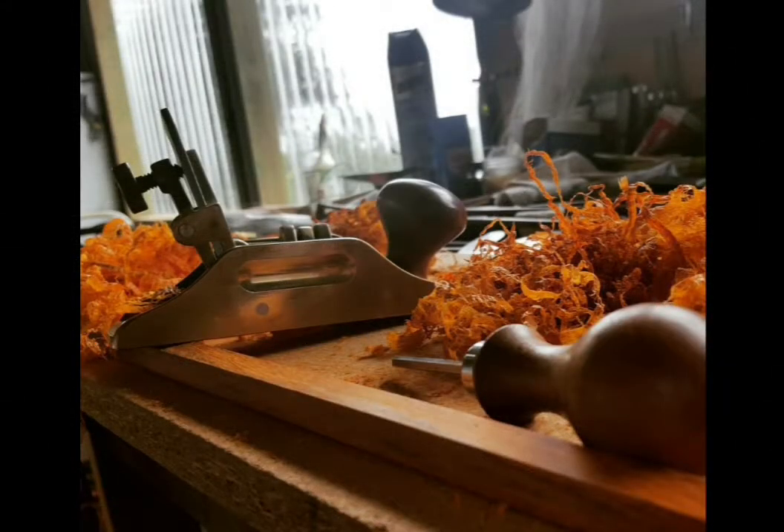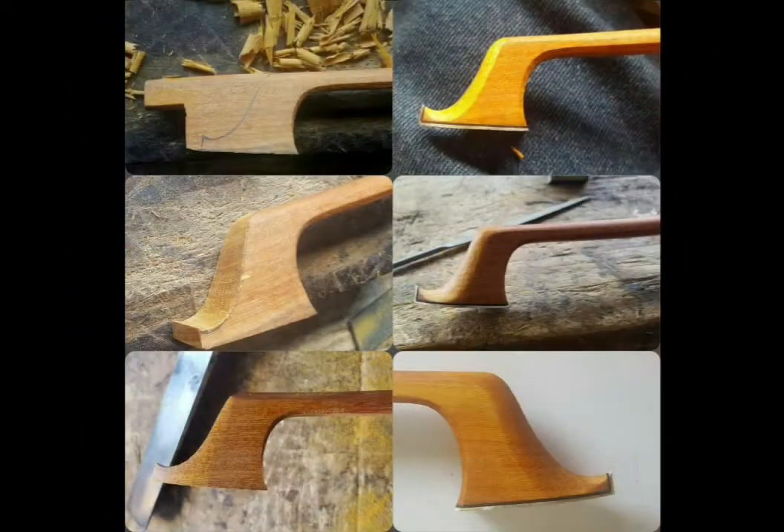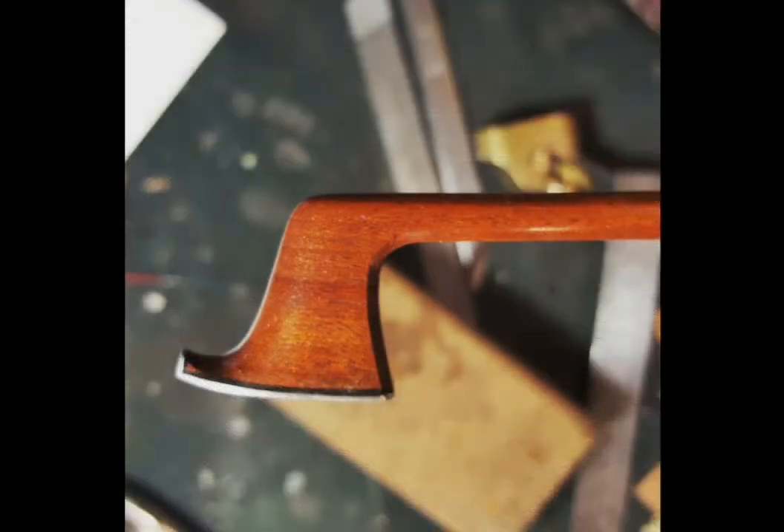Hello and welcome to my workshop. My name is Paul. I'm a luthier and bow maker based in Tasmania, Australia. In this series I will share some of the projects I work on each week, giving you a glimpse over my shoulder as I work, as though you were looking through the window into my workshop.